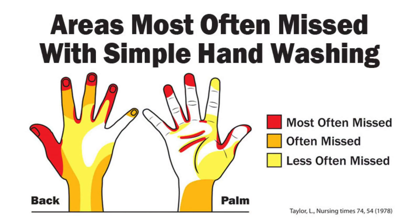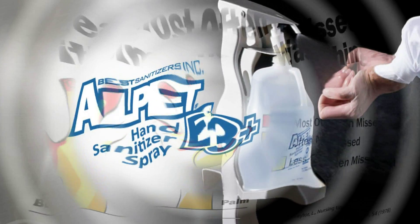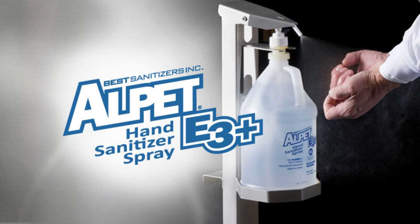Remember this graphic? There are certain areas of our hands and fingers that are just hard to clean. That's why a quality hand sanitizer like Alpet E3 Plus is so important — it provides pathogen reduction beyond what hand washing alone can do.